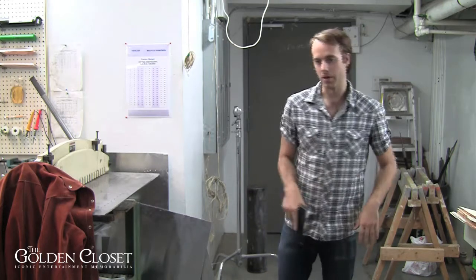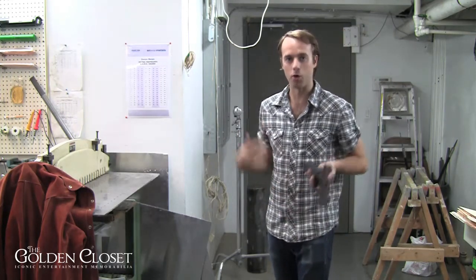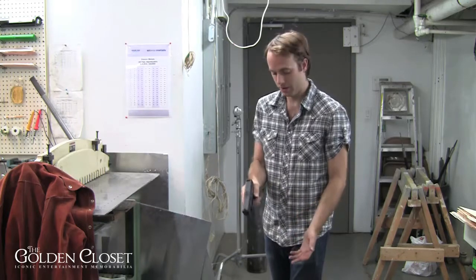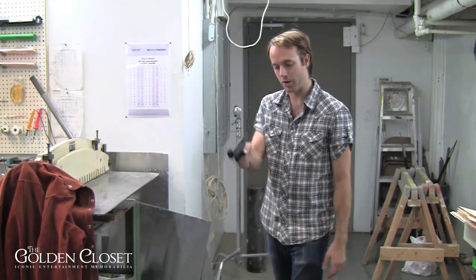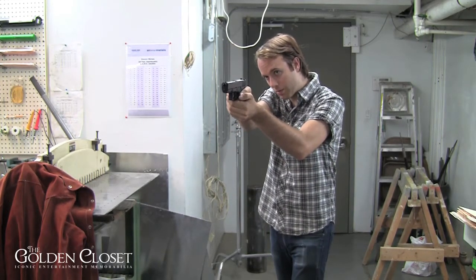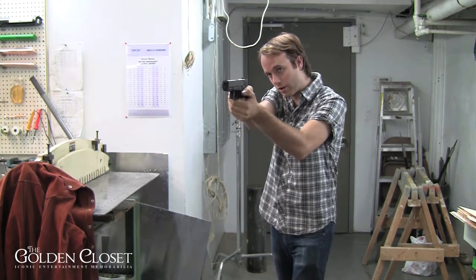You teach them how to stand — assuming they're allowed to use both hands — to get their whole body into it and stand properly. You let them put their front leg forward a little bit, hold the gun in their hand the right way keeping their finger off the trigger, support it with their off hand, bring it up to their eye line, and keep their wrist locked tight, because with blank-firing guns you need to really hold the gun steady or it's going to jam.